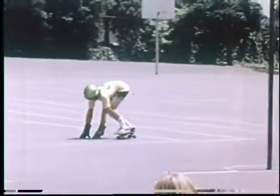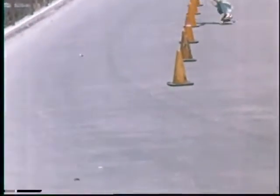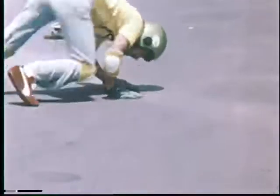There's no way to avoid falling if you ride a skateboard, but if you know how to fall and are wearing the proper safety gear, you can fall on asphalt and concrete and not get hurt.